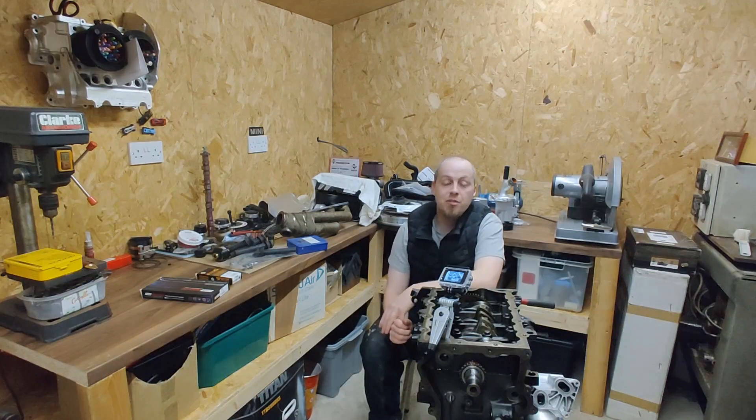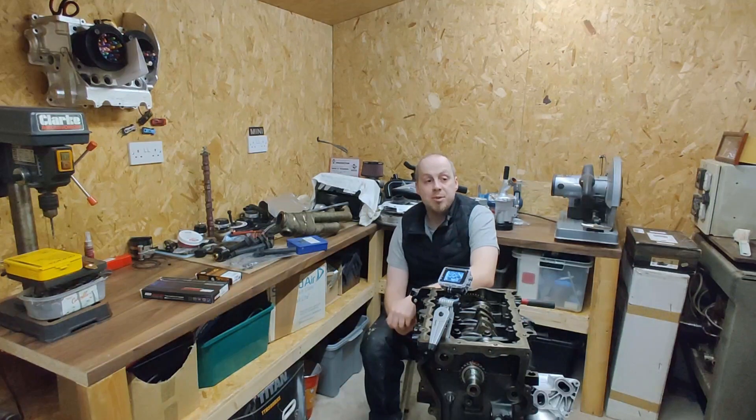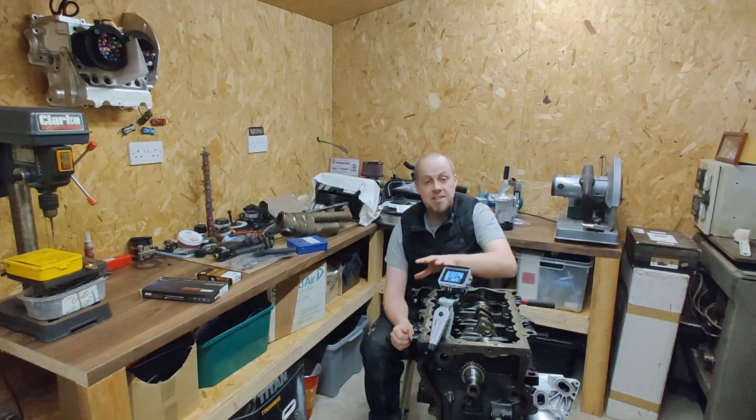Hi and welcome to this episode of building an R53 turbocharged engine. In this episode we'll be building the bottom end of the engine, assembling the pistons with the conrods and getting the crank in.